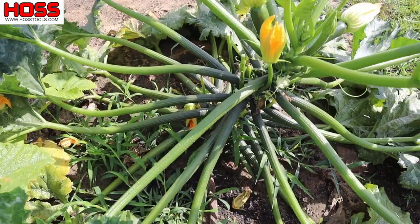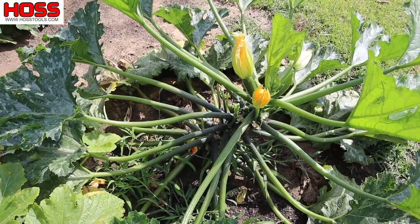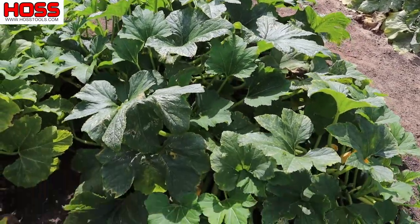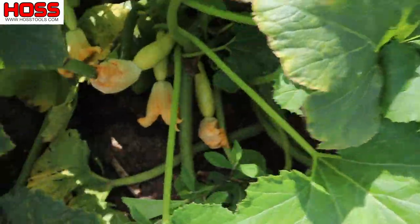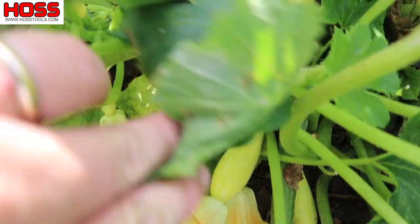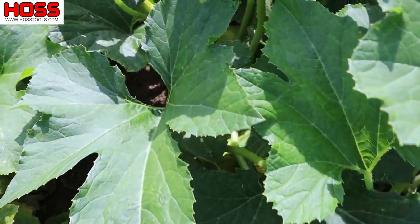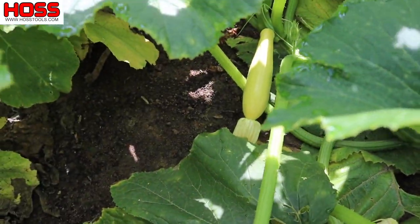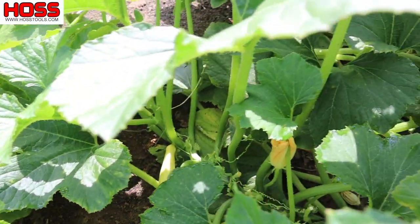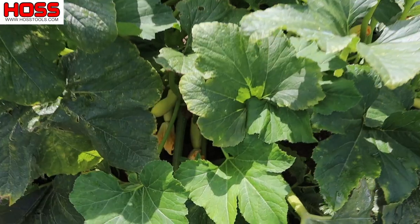That spineless stem makes it easy to harvest and the really open growing habit has just been super super nice. Now another variety that's been a home run producer for us for a couple years now is this Gold Prize straightneck. Let's dig in here — we can see those fruits are loaded down in there. Those aren't quite big enough to harvest but maybe by this afternoon they'll be big enough to grab. This is a straightneck variety, just a really good producer. I grew it last year and it's always a part of my first planting because these things just make and make and make.